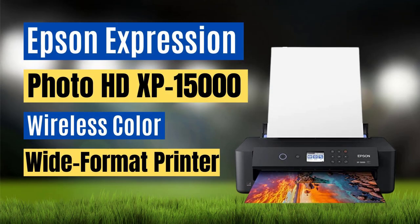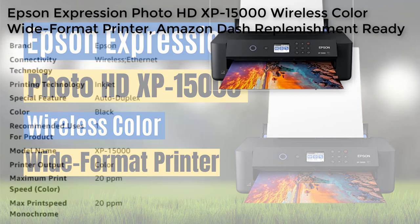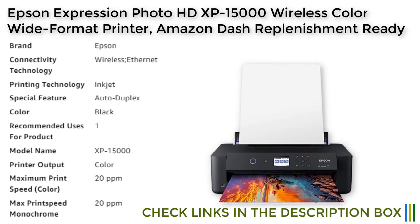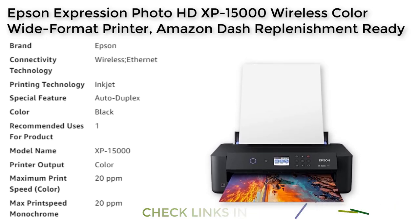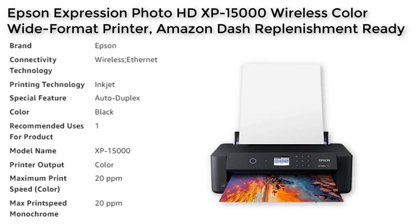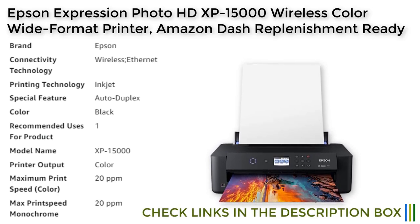Number 3. The Epson Expression Photo XP-15000 is a wireless color inkjet printer designed for professional quality photo printing. This printer is compatible with a variety of paper finishes and borderless sizes from 4x6 inches to 13x19 inches. It features an individual six-color Claria Photo HD ink system, including red and gray inks, for an ultra-wide color gamut and enhanced black and white prints. The XP-15000 also includes auto two-sided document printing and a 200-sheet front tray. With the dash replenishment feature, the printer can track your ink usage and order more when you're running low, so you never run out of ink.